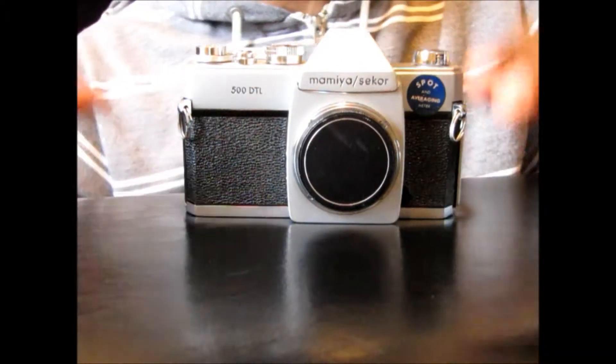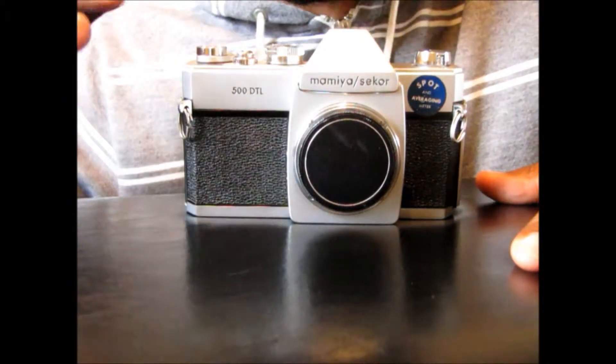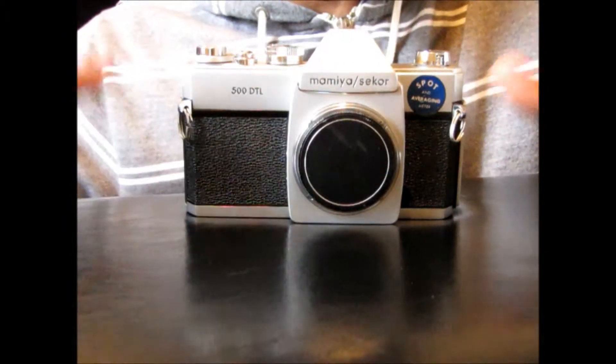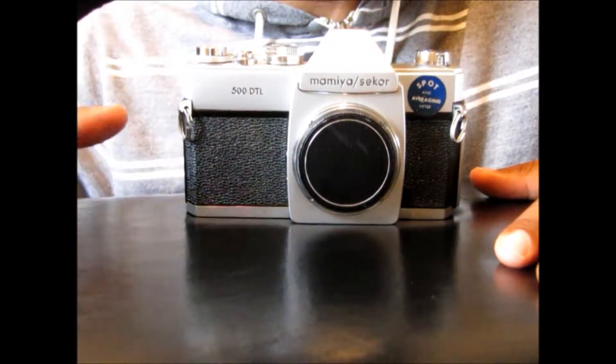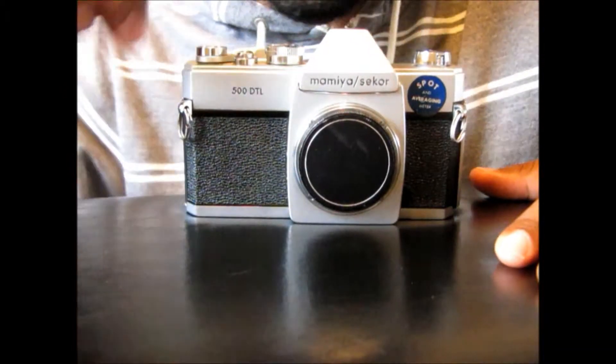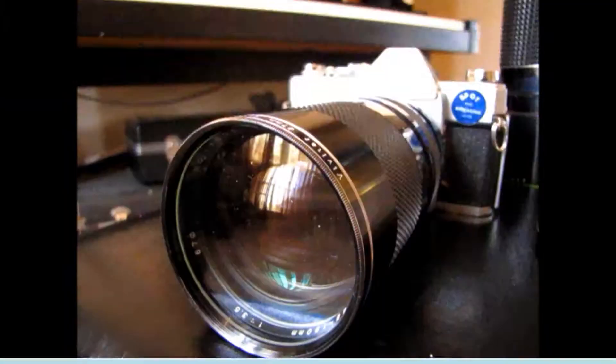The great thing about this camera is that it's mostly mechanical. So if the battery does die and you lose your metering — which is not a good thing — at least the shutter will still fire and the film will still advance to the next shot.